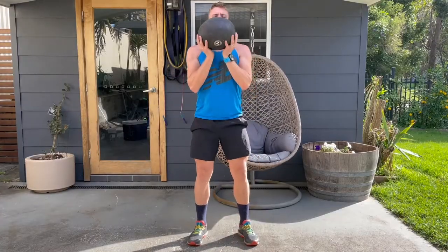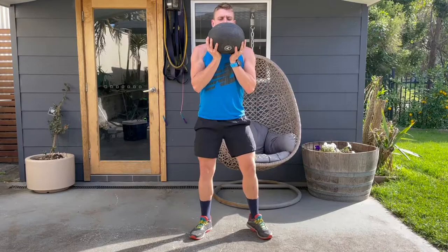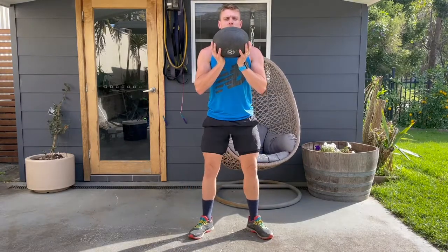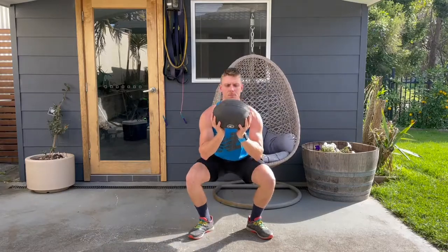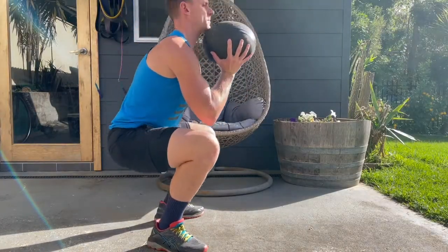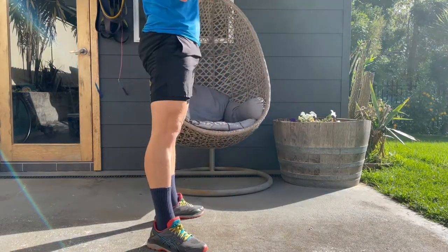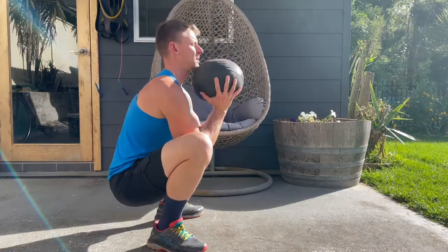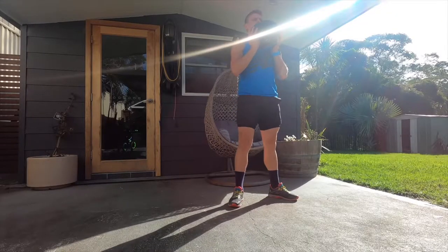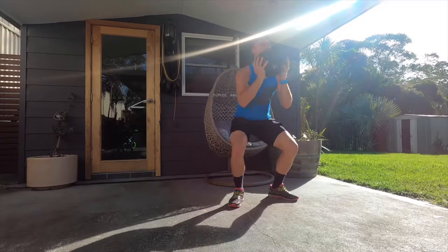Once in position with elbows tucked and shoulder blades pulled back and down, slowly bring your buttocks down towards your ankles. Unlike a normal bodyweight squat, you don't have to purposely sit back — just sit the glutes and buttocks straight down into the ankles. The weight in front opens up your hips significantly.